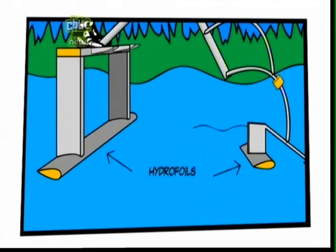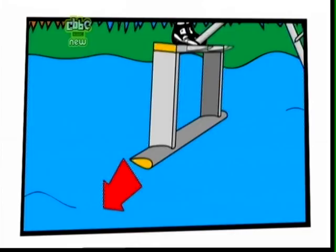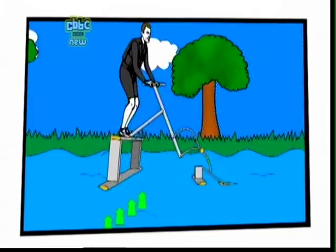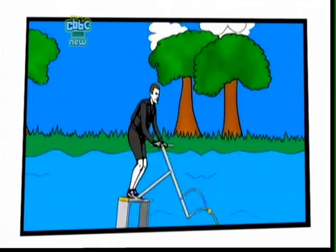The skipper is propelled forward by a strange bouncing action. This makes the rear hydrofoil push down and backwards on the water, which in turn thrusts the skipper forwards. If the skipper is bounced forwards fast enough, the water moving over the hydrofoils will create sufficient lift to help the skipper float. However, if the skipper is bounced too slowly, then the upwards lift will be too small, sending our skipper to a soggy end.